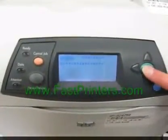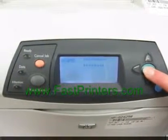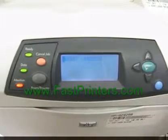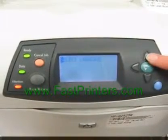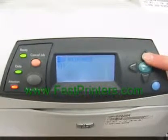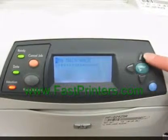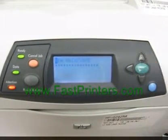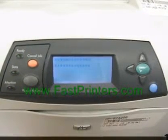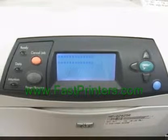Turn your printer on. When you see the megabyte message, hold in the check button until all three lights appear on the left and stay on. Press the up arrow until you see 'new maintenance kit,' then press check. The printer will reset and reset the maintenance counter.